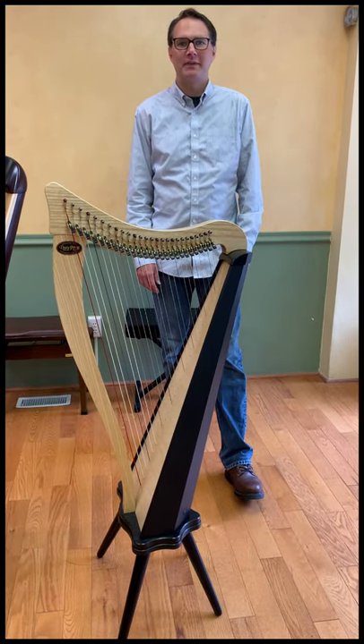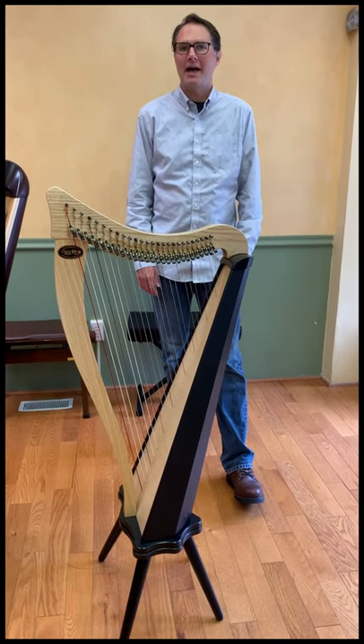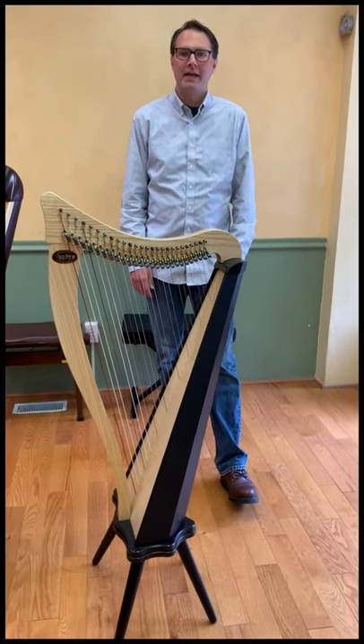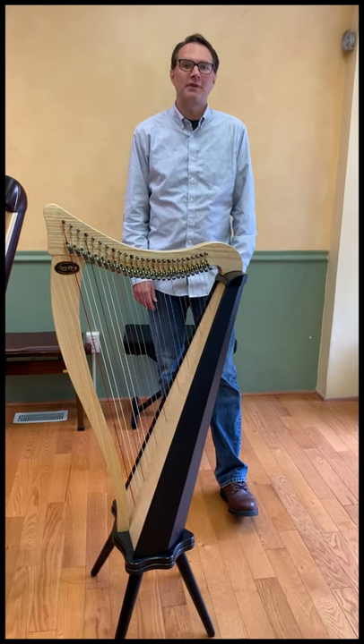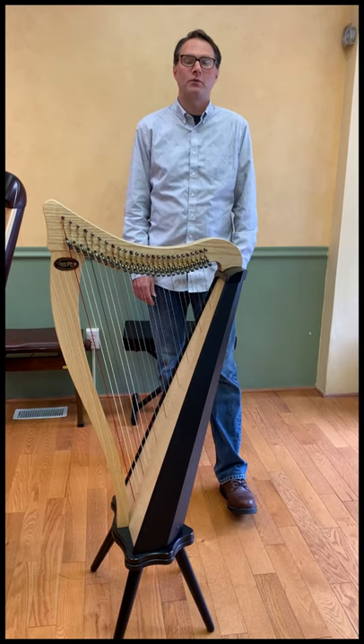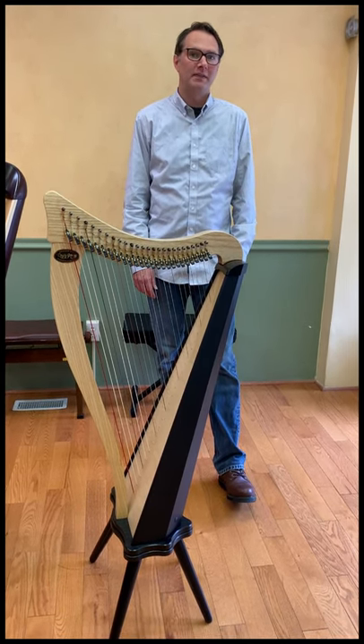Hi, this is Cale from the Virginia Harp Center New Jersey showroom. For today's video I'm going to talk about how the octaves are numbered on the harp, and I'll also go over some of the various materials that strings are made from. Hopefully this will provide some clarity for new harpists or parents of harpists who need to replace a string but aren't sure which one they need to order.